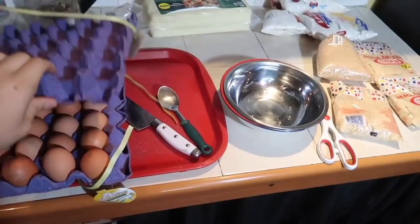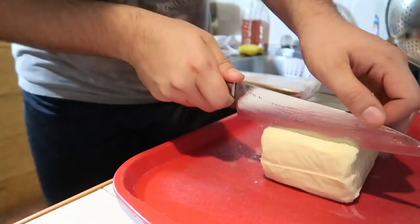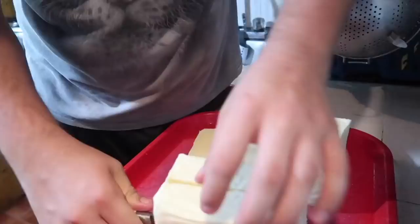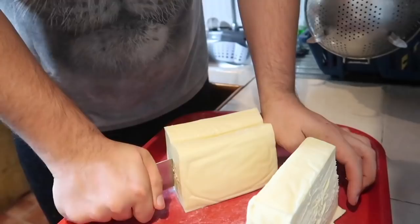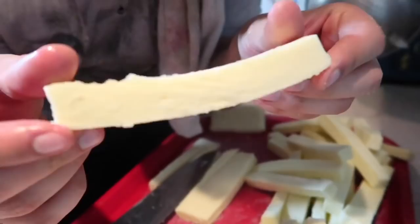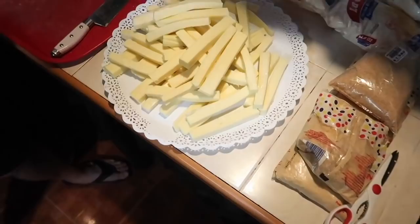You guys have seen me do mozzarella sticks on this channel many times. Let me show you guys one last time how to do this. As you can see, these sticks are jumbo — they're going to be very, very thick. Orlin just told me he's going to join me today.